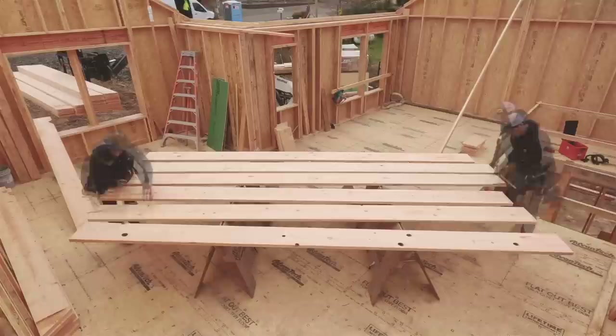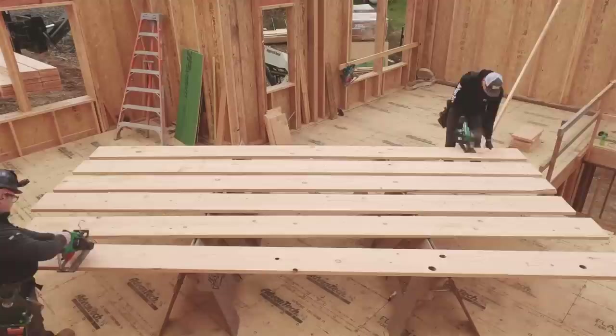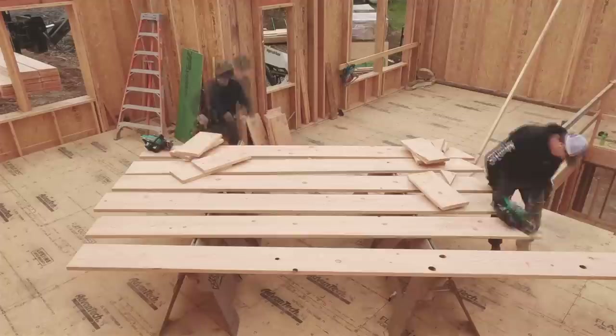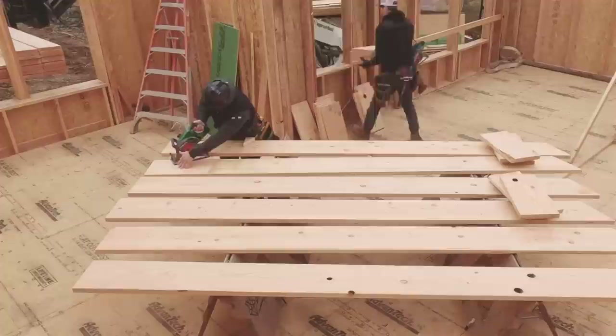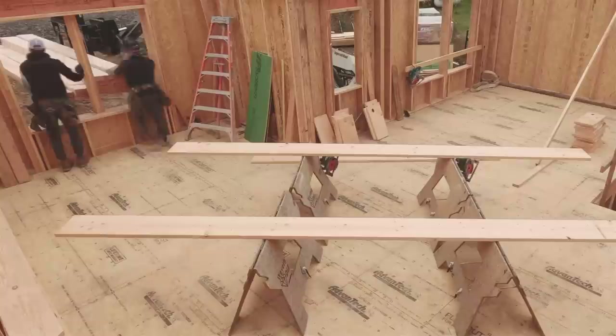The following day we went downstairs and cut rafters for the garage. What we're trying to do is minimize how much we have to handle the material. You'll notice in the background we've got the forklift — it brings the material to us, we can crown it, mark patterns, then cut them all. We're going to strategically stack them on the floor where they're not in our way, because we are going to set these rafters off a ladder. No need to build scaffolding — you can probably build the thing quicker than you can set up scaffolding.